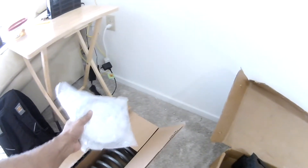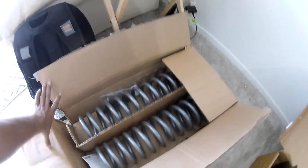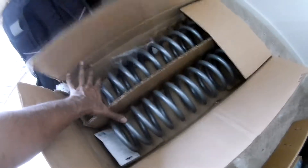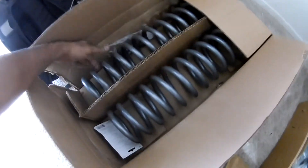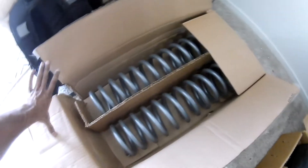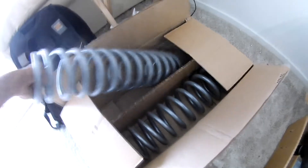Box three — some of these items were not included by Rough Country; I bought them separately. Box three itself came only with two 4.5 coil springs. The other items alongside are my extra purchases.